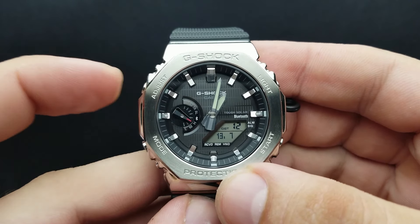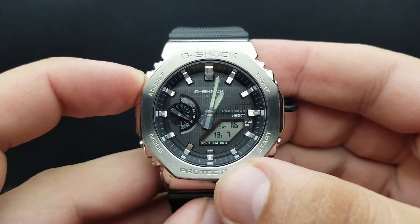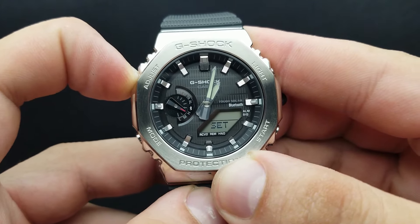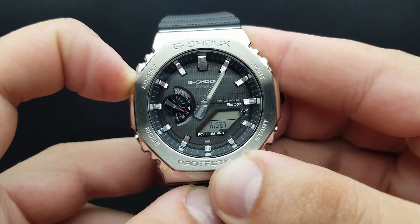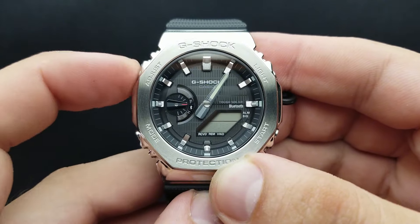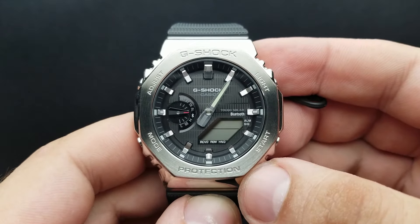Pay attention to my upper left finger. Press and hold — hold — and there it is. I released the adjust button when 'sub' appeared and the double beep was heard.